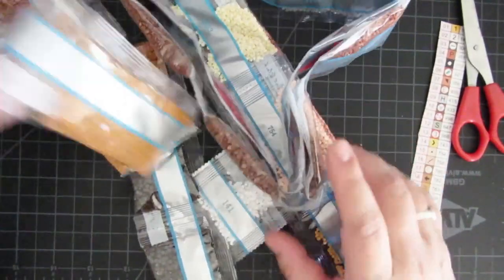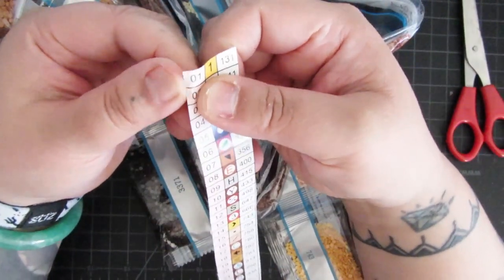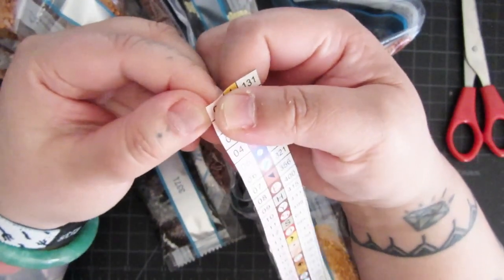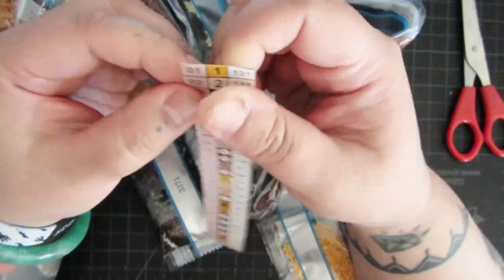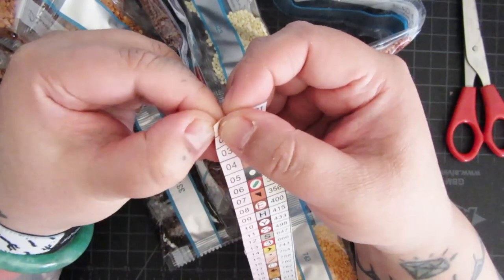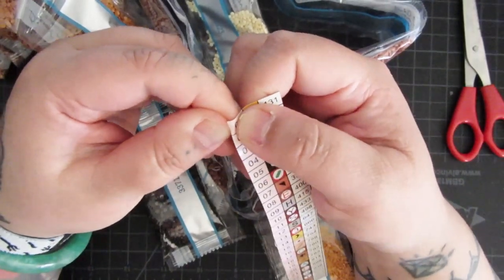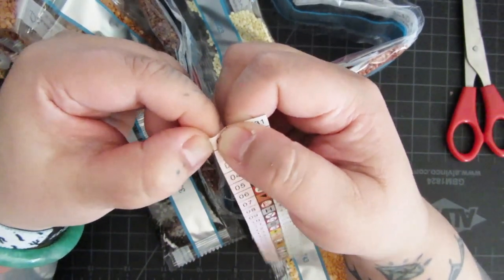Actually, I think what would be best is if we don't use the numbers at all — so I take it back, we're not going to use the numbers. This is an older Diamond Art Club kit so it doesn't have the perforated stickers. If you buy a Diamond Art Club kit now, these actually come pre-cut and you just have to peel them off, but this one isn't like that.